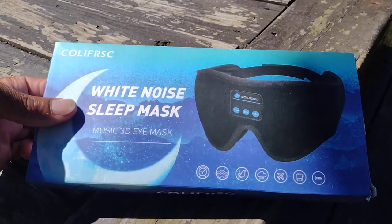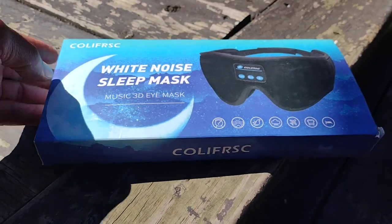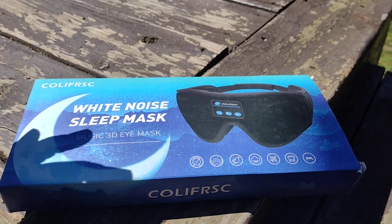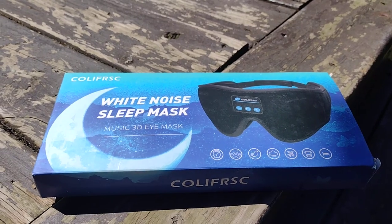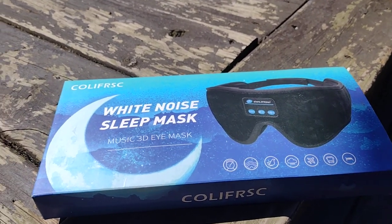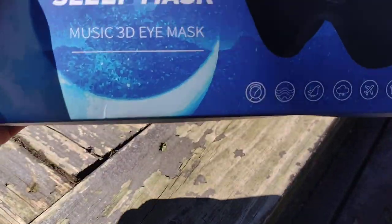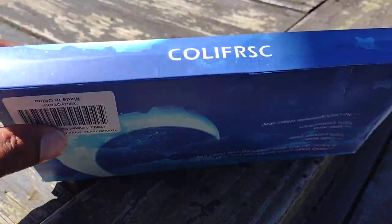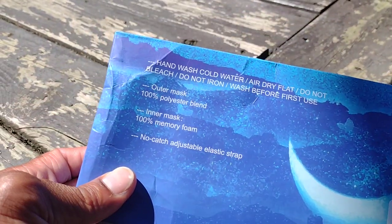What's good YouTube! So what I got right here is my white noise sleep mask, music 3D eye mask. So if you are one that has a hard time falling asleep because of too much lighting in your room, and you don't have curtains to darken your room, or you're just somebody that needs that total blackout, well here is one — but there is an added bonus: you can listen to music with this. You can listen to music while you sleep, and some of us like a little noise — the sound of water flowing, nature sounds.